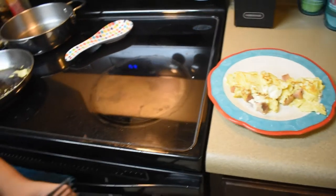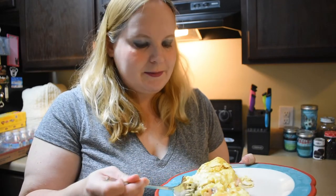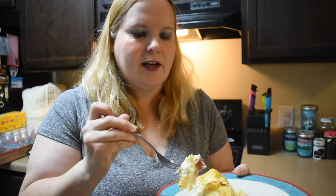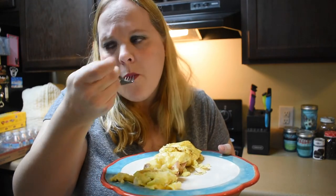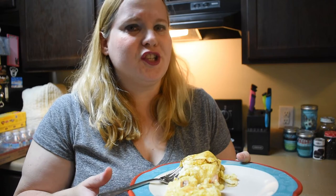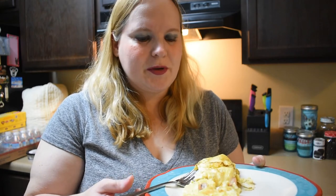I'm ready to try it. It looks pretty good. It smells delicious. It looks really hot — I'm trying not to burn my mouth. I'm trying to get a good bite with goat cheese and pancetta in there with the egg. That's delicious. The pancetta is a little chewy, but the goat cheese in the omelette is really good.